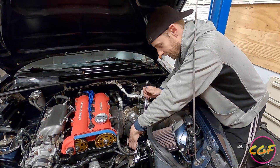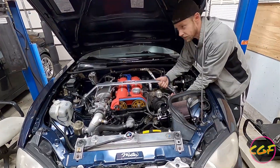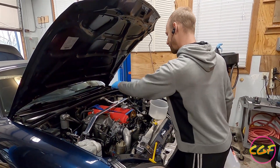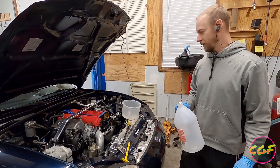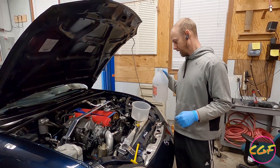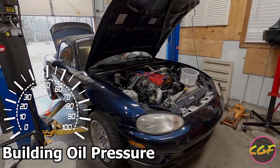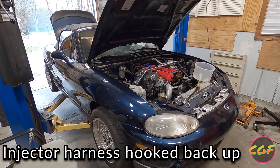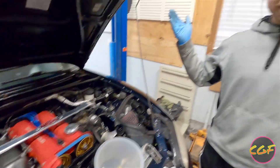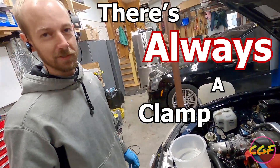Intake is on. Going to throw on the strut tower bar. Crank it first with the fuel injector harness unplugged, just to get oil pressure up to the head. I'm only filling it with water right now, just because the coolant that was in there was kind of gross. I'm going to let it heat cycle once, then drain all the coolant out and put actual coolant in it. First start. There's always a clamp you forget.